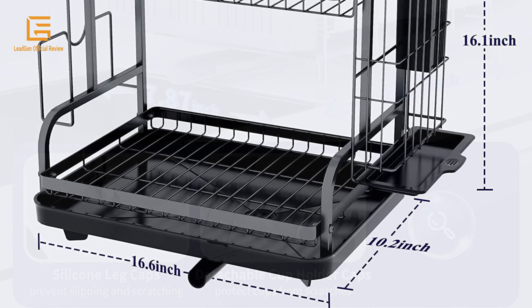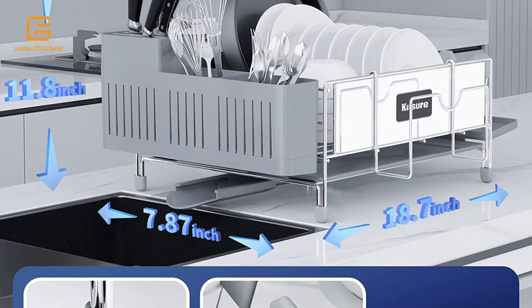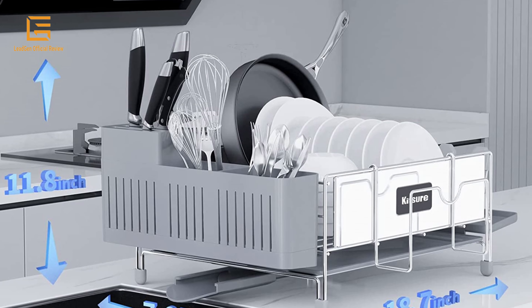Made of stainless steel, product dimensions are 13.58D x 16.73W x 7.28H inches, weight 6.18 pounds, color: gray only.